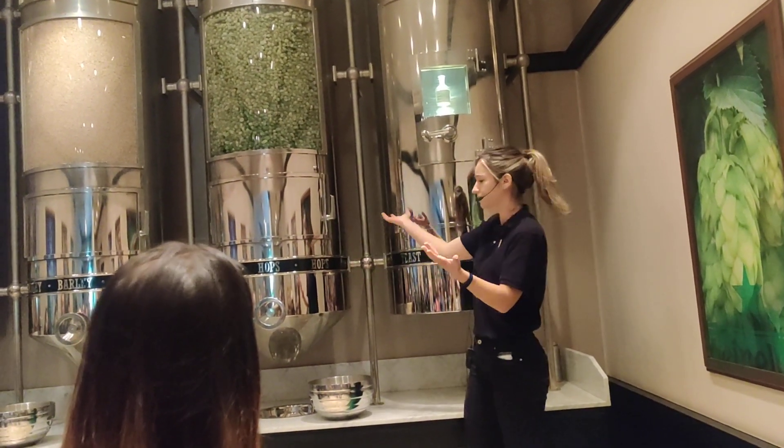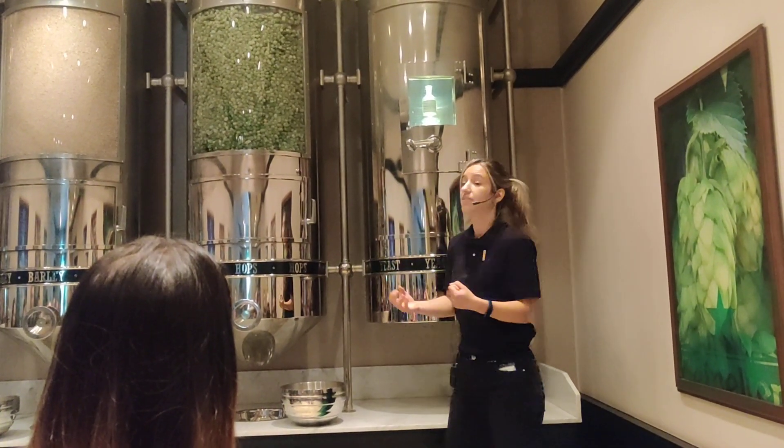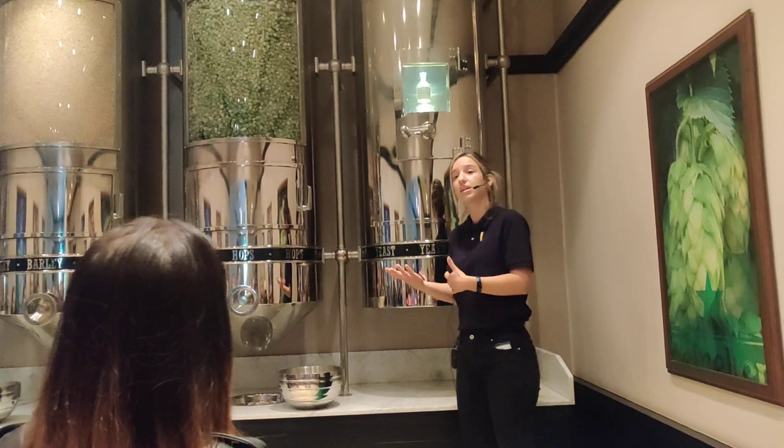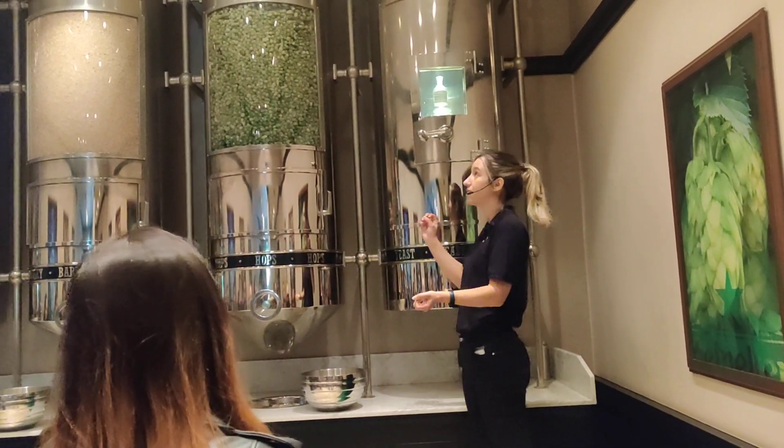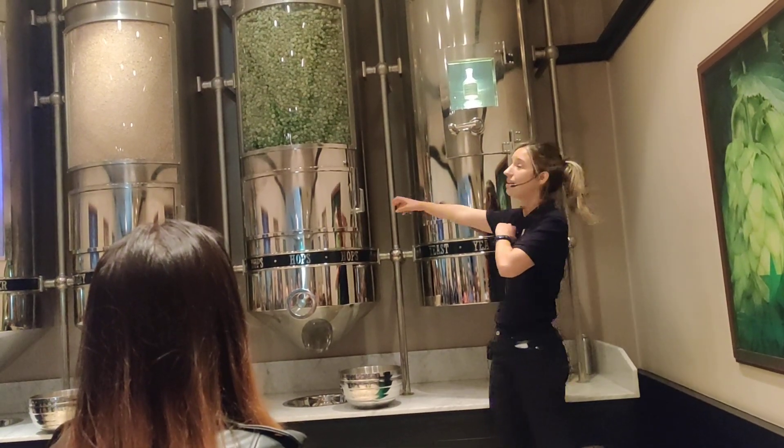After that, we put the barley in water and cook it until 78 degrees, so the starch is released and turned into sugars. So we have the sugars. And after that, we add the hops.